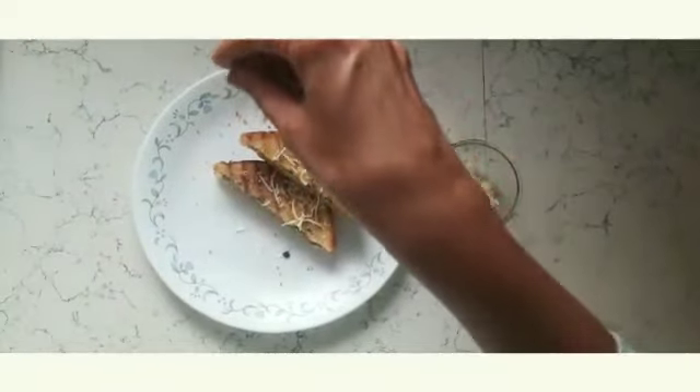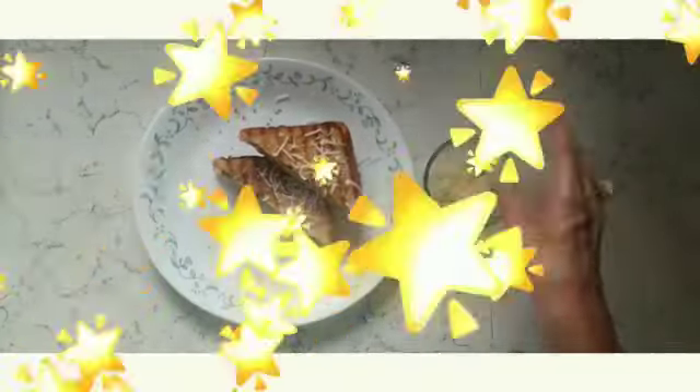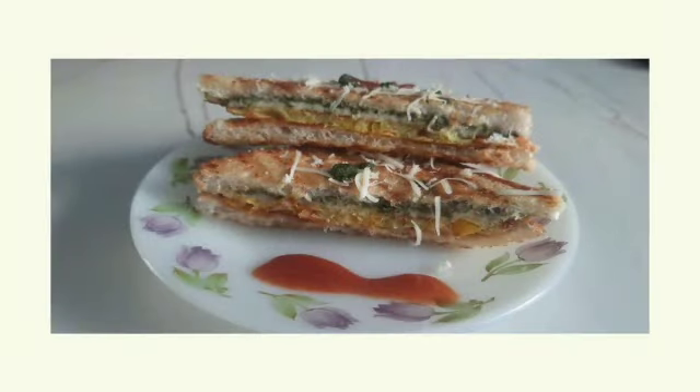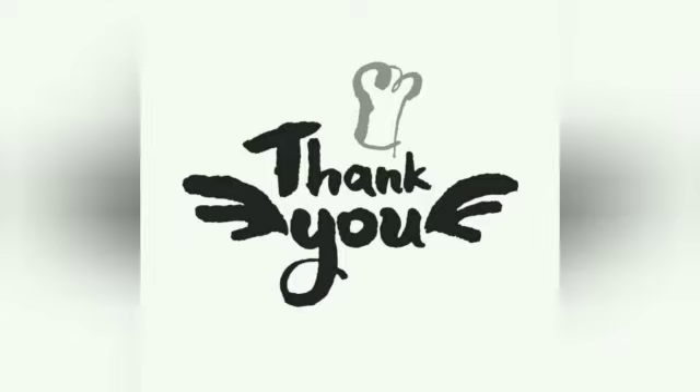And ta-da, they are ready for eating! By the way, if you haven't subscribed to my channel, this is the time — you should subscribe. And till then, keep watching, like, share and subscribe to my channel. Thank you, take care, bye-bye.